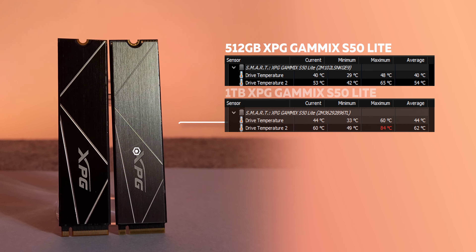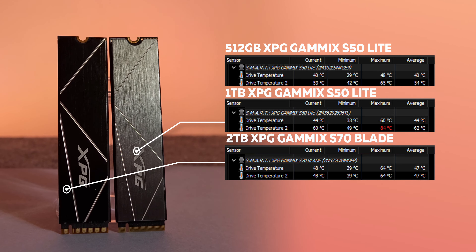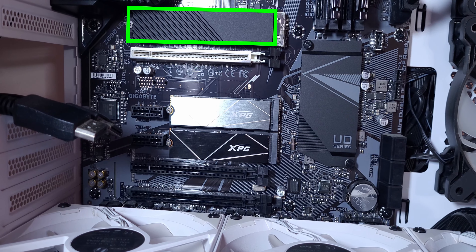Although my PC has 4 ways to add 12 fans, I added these 2 SSDs later and their temperature is high. As you know, most motherboards only have primary SSDs which have the CPU's heat sink.